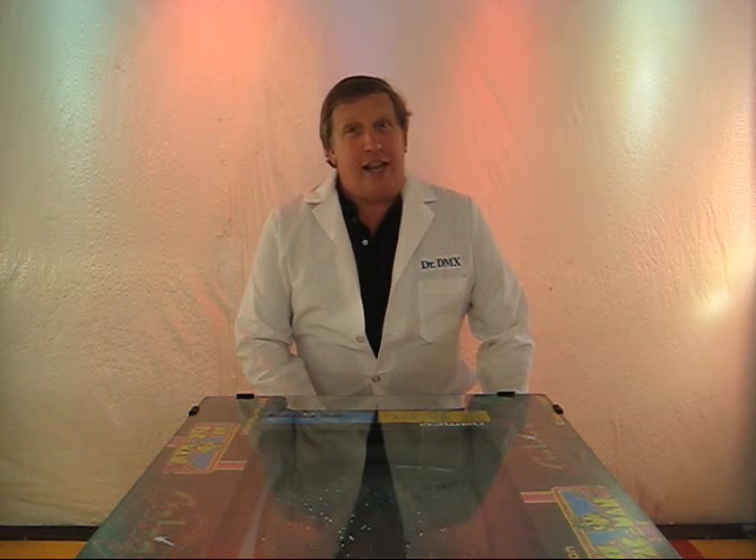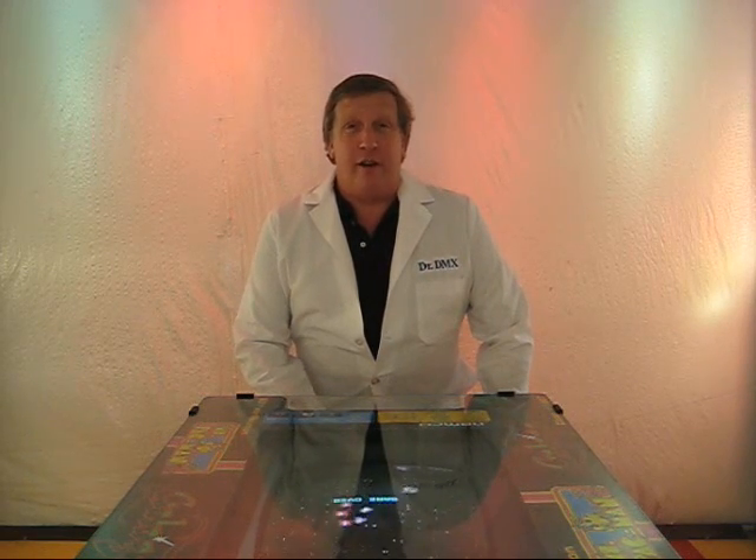Hi, Doug Flaner here, aka Dr. DMX, with another of my videos on DMX 512.